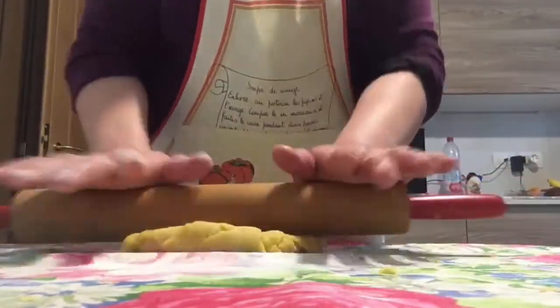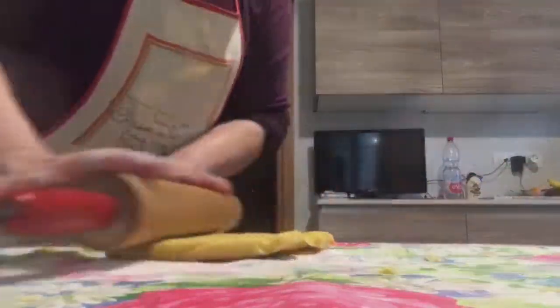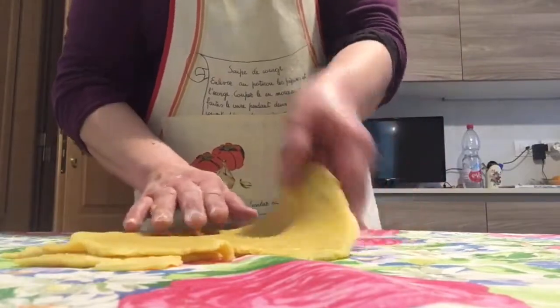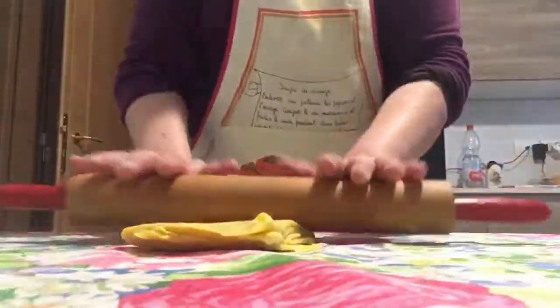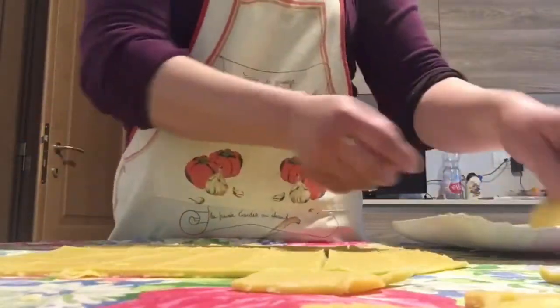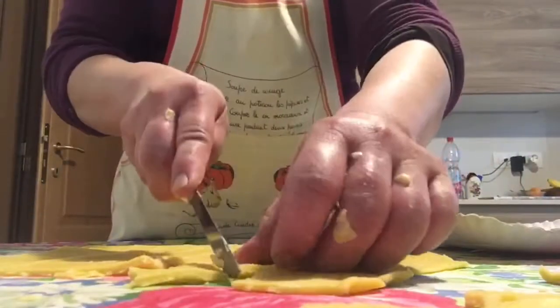The secret to arriving at a very delicious Bucci is to fold the dough four times and then knead it again until it's flattened very well. Then you have to cut it into your desired shape. I just cut it into square shapes — and now it's ready to fry.